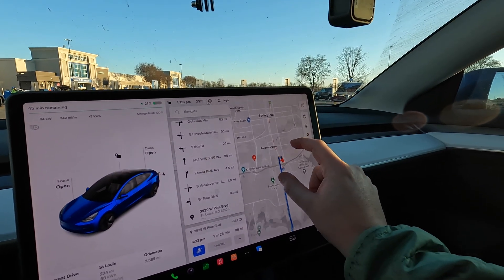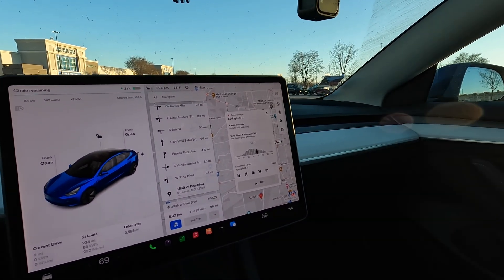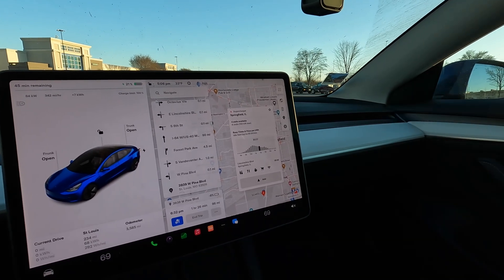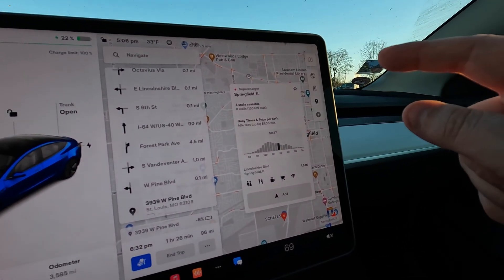Also, this should work with all CCS chargers — I'll keep referencing Electrify America since it's the most common one as you road trip across the country, but there's also ChargePoint, EVgo, EV Connect, and others. When I got here about five minutes ago the Supercharger was actually full, so rather than waiting in line you can sometimes run down the road, hit the EA station, and be out quicker.